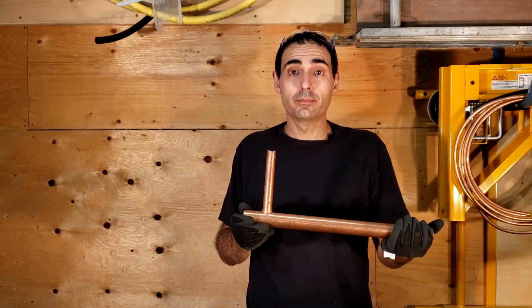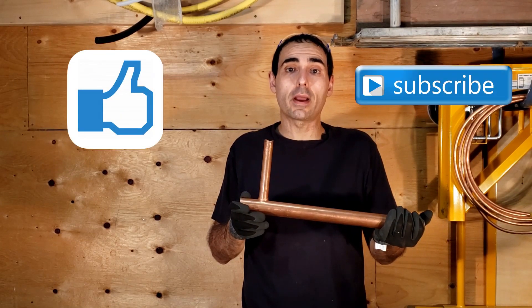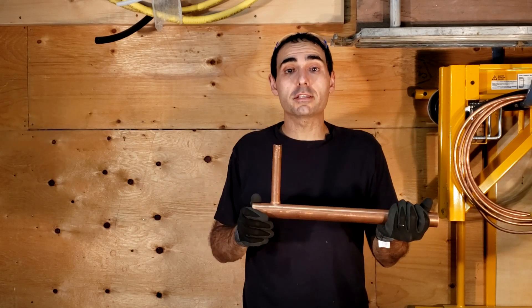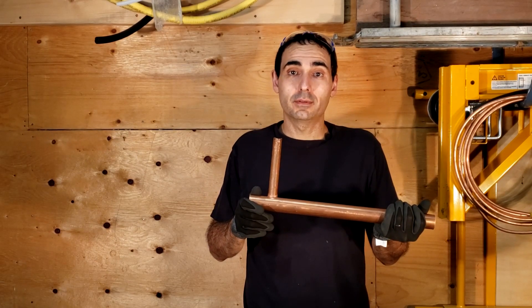And that's how you T-drill. If you like this video please be sure to hit that like button and subscribe to this channel — Plumbing is Cool. If there's anything you'd like to see in the future or any cool video ideas you might have, please leave your comments in the section below and we'll try to make it happen. Thanks for watching and take care.